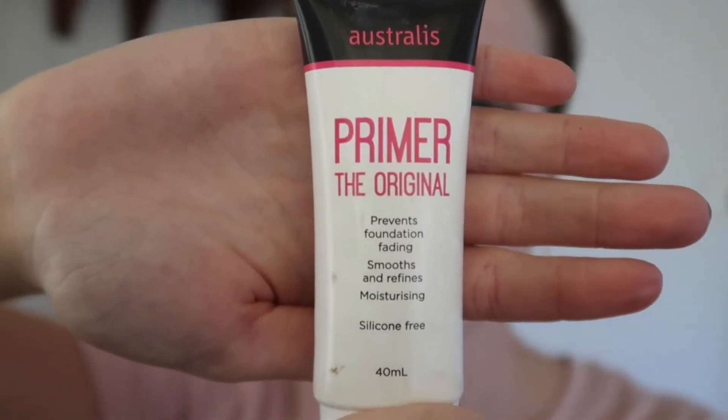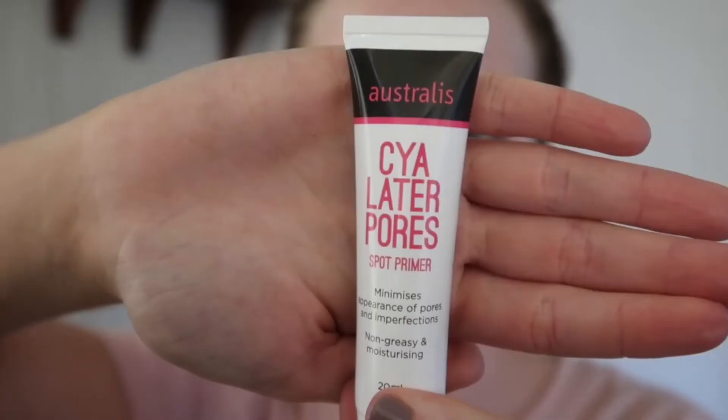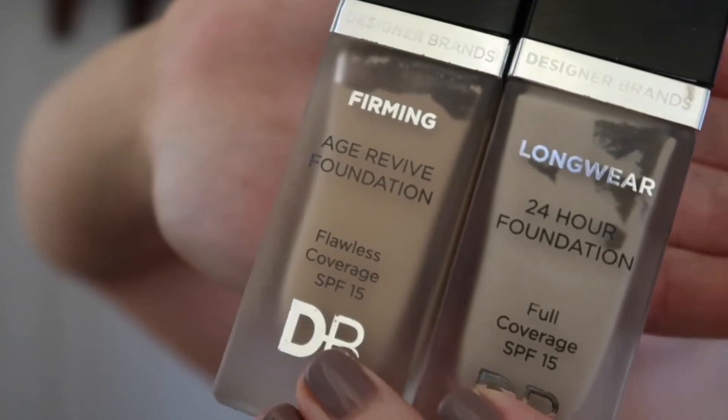Moving on to my face today, I'll be using the Original Primer by Australis — this is really good for oily skin types. Then I just went ahead with my See You Later Pores and put that on my nose and chin area.